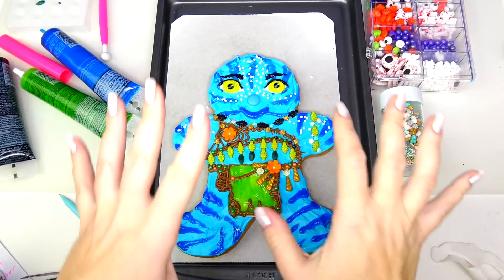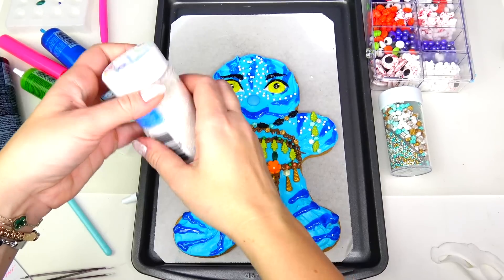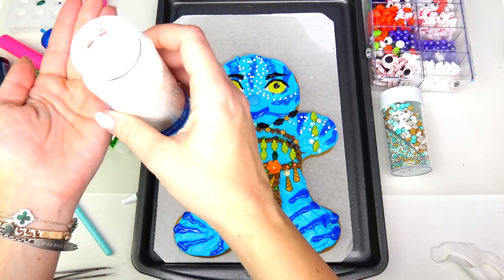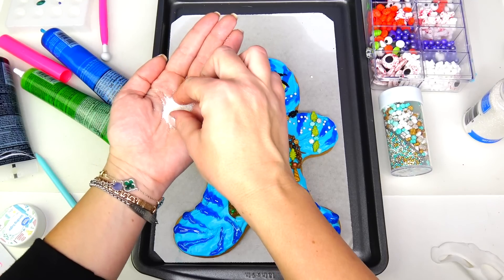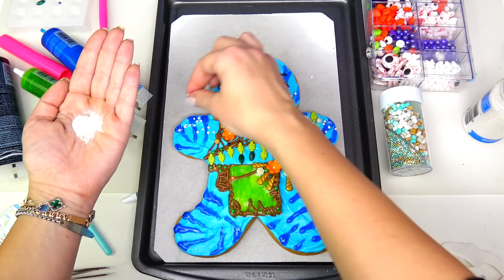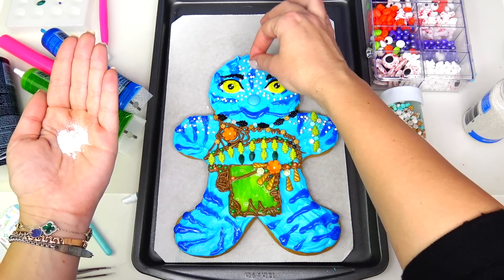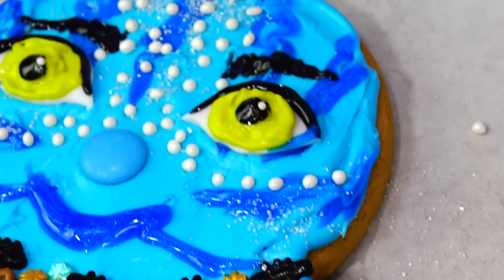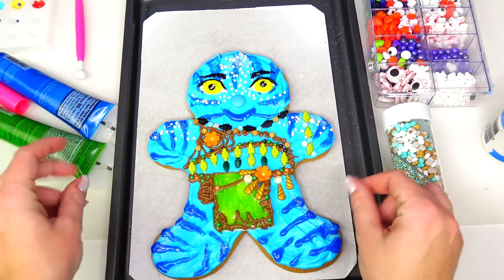If you think there are lots of details, well guess what — I'm about to add some more. I love the effect of glowing skin on Navis, so I'm gonna use this pearl color sugar and sprinkle it in some of the areas — not everywhere, just lightly here and there. This way we're gonna have a nice light reflection. Major close-up for a beautiful shimmer effect, and we are getting close to the grand finale.